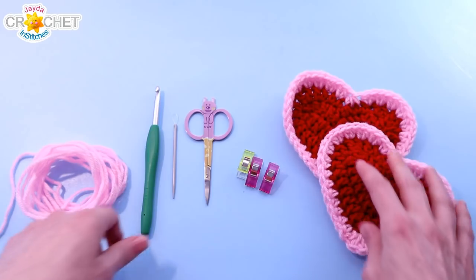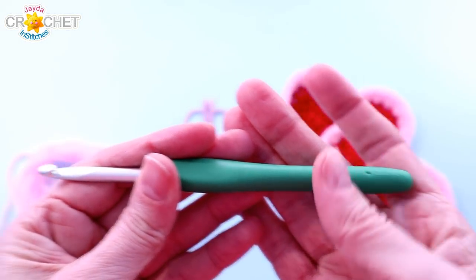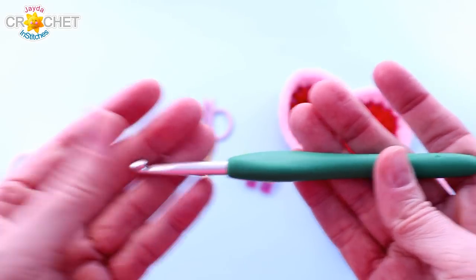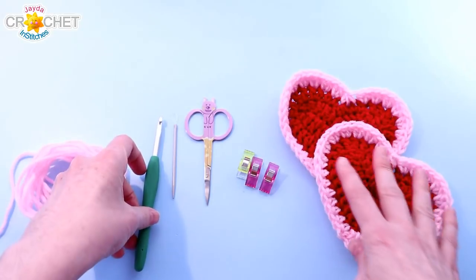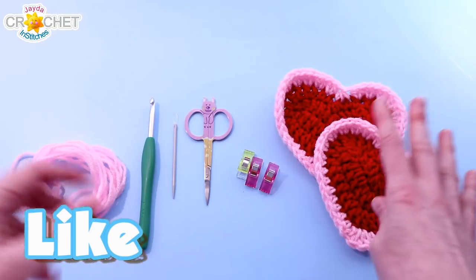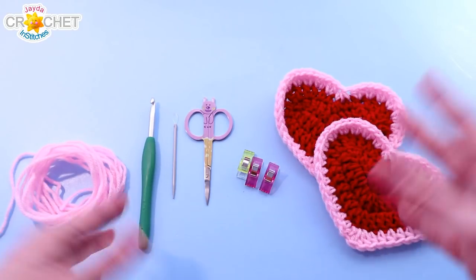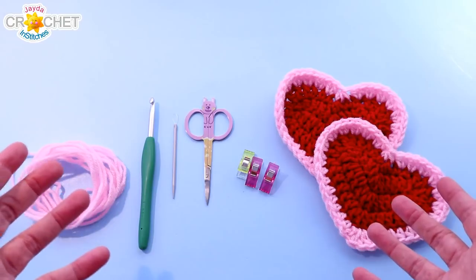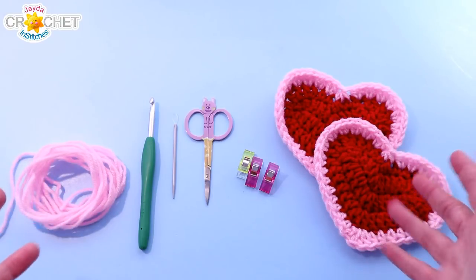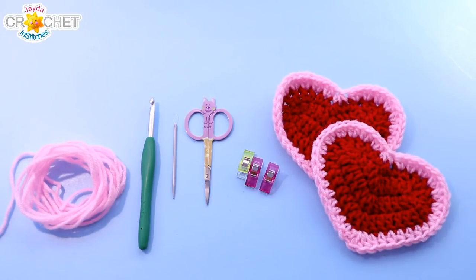I'm using a 5.5 millimeter hook, also known as an I or a 9. Whatever hook you're using for your hearts, use the same hook to join them together. If you have a slightly lighter weight yarn and used a smaller hook, continue with the same hook to join them together. Same thing goes if you used a larger weight yarn and a larger hook — use the same hook to join them and make the strap. Once you've got all that together, we can get started.